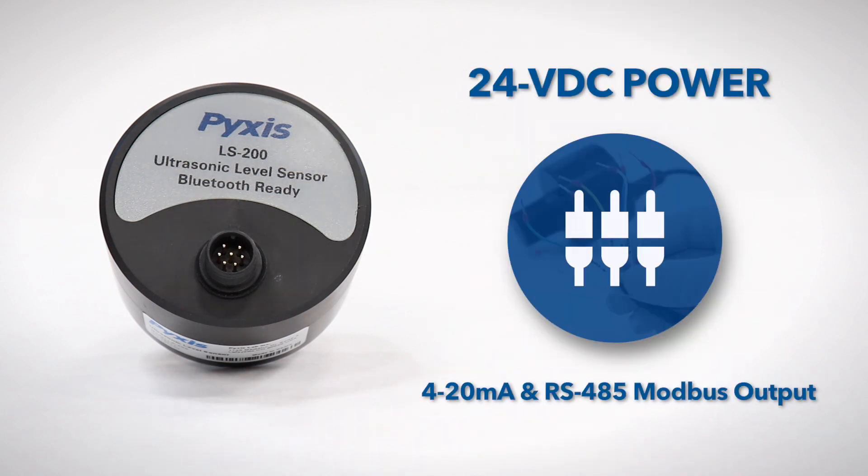With integration flexibility in mind, the Pixis LS200 was designed to operate on a conventional 24-volt, 1.5-watt direct current power supply and offers both 4 to 20 milliamp and RS-485 MiBus output.